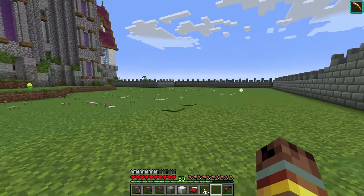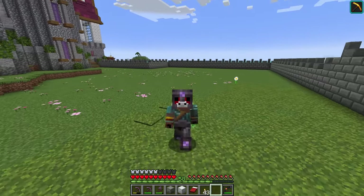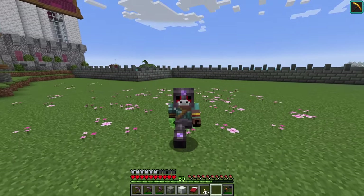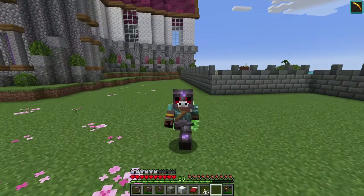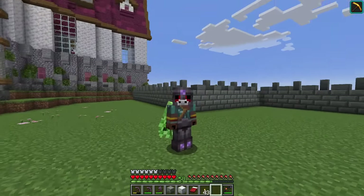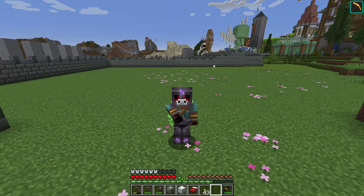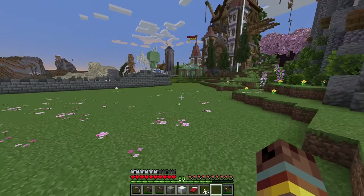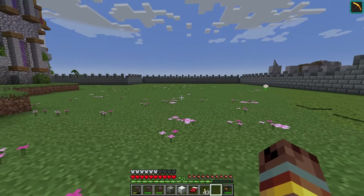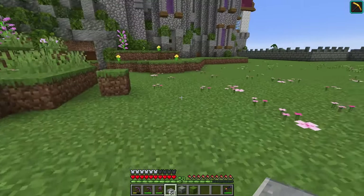We have this really large space out here that was meant to be a garden, and I wanted to make that today to add a little more to the exterior before we fully transition to the castle interior. Today's project is the castle garden — it's going to be a ton of fun and I've been wanting to do this for a long time, so let's jump right into it.